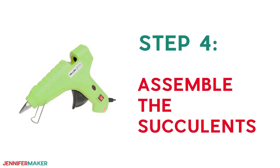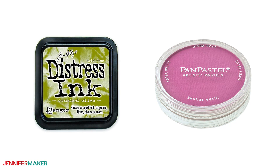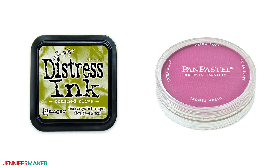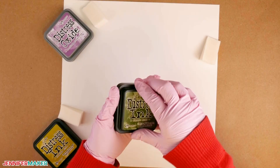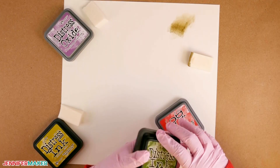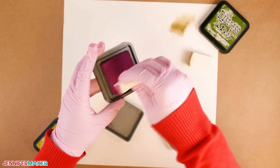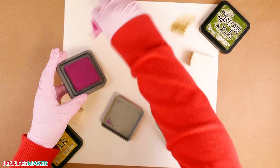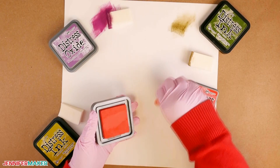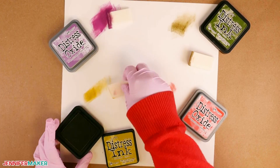Step four: assemble the succulents. Now it's time to bring our paper succulents to life by adding colorful shading and dimension with pan pastels and Ranger inks. The Ranger Distress inks are dyes — they dry quicker and are more transparent than the Ranger Distress Oxides. Distress Oxides are pigments, more opaque, and don't dry as fast. I forgot to wear gloves and learned these inks can be challenging to remove from your hands — they took one to two days to come off — so I highly recommend wearing gloves when working with Ranger Distress inks and oxides.